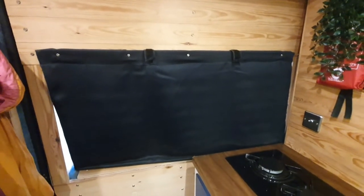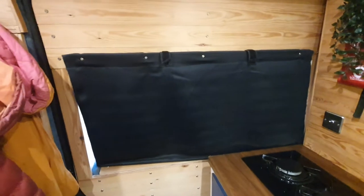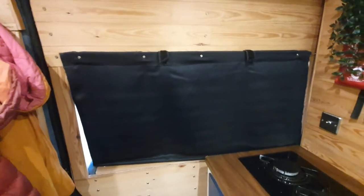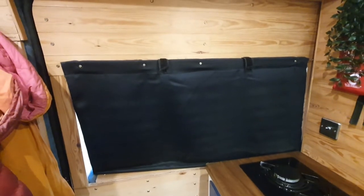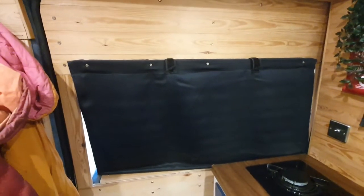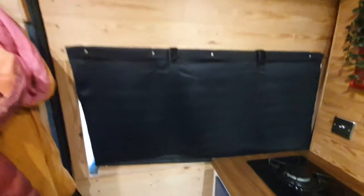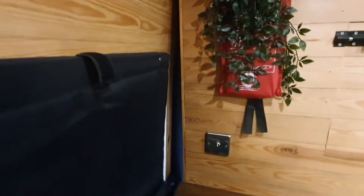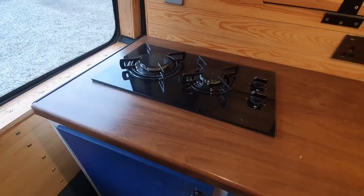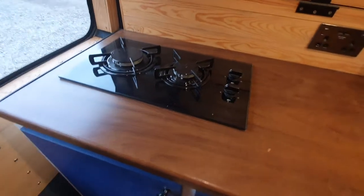One of the nice things about the van is that it's got a lot of sound insulation and also a lot of insulation, so it's pretty quiet in here and you can't hear that much of the outside street noise as well if you're parked up in an urban area. So this is the cooker.